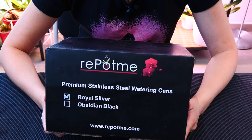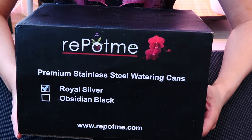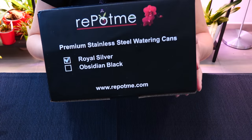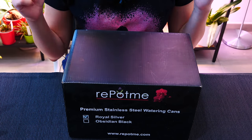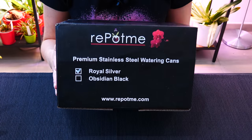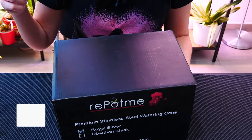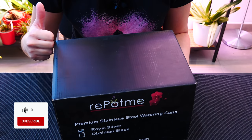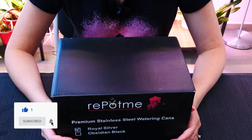They recently introduced some new products, they asked me if I wanted to check them out, and I said of course. So we're going to unbox some stuff that I'm excited for. If you guys already know them, let me know what you think down below in the comment section if you've already used them and you're from the USA. Before we start, don't forget to give this video a like if you end up enjoying it — it lets me know that I am doing a good job.